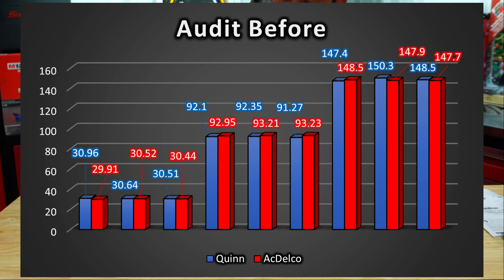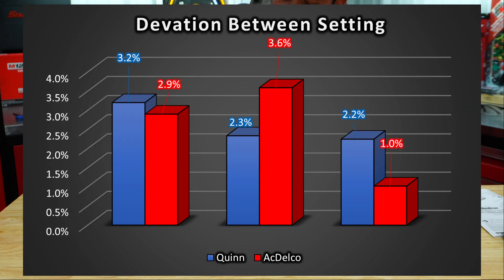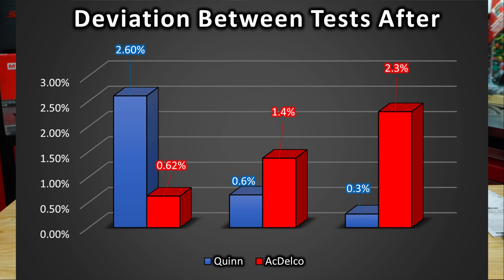Here are the test results of the audit before the 1,000 cycles. Each one was cycled three times at three different settings: first at 30, then 90, then 147. Next we have the audit after 1,000 cycles — same process. Feel free to pause at any time. Next we have deviation between the setting — the first set of bars is for 30, showing deviation off of 30 — and then the same test after 1,000 cycles. We also have deviation between the three individual test data points, both before and after 1,000 cycles.